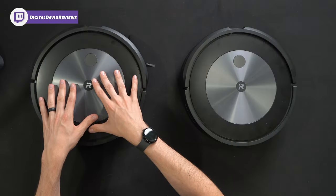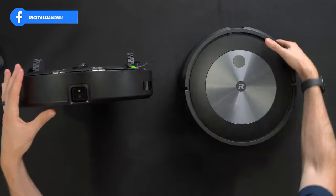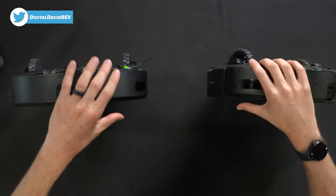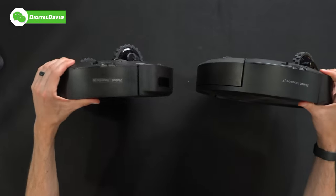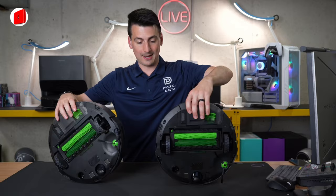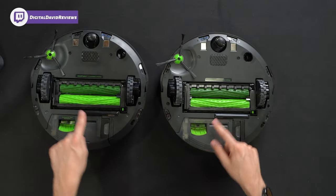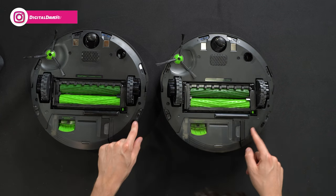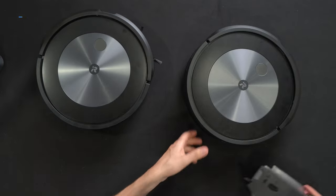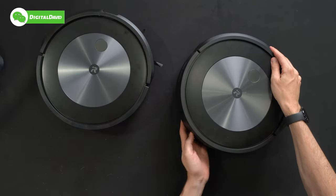Just for fun, I wanted to show you the J6 side by side with the J7. From the top there are no noticeable differences, and looking at the very front of the robot — minus some wear and tear on the J7 from use — they're literally identical. You'll only see a difference on the side where we have J6 branding versus J7 branding. Everything else is the same around the back side, and flipping them over, they have the exact same AeroForce cleaning system — no distinguishable differences. And just for fun, we can also swap their dust bins — interchangeable. Pretty sweet!